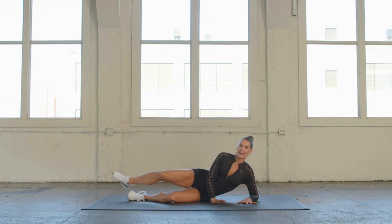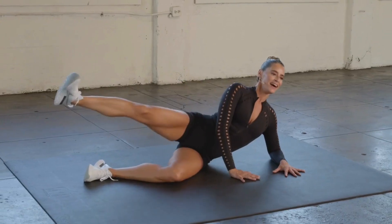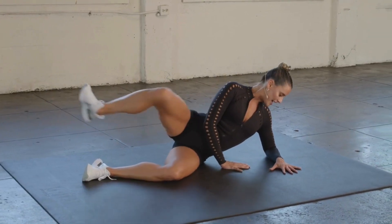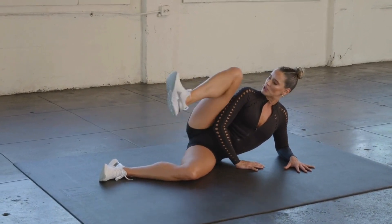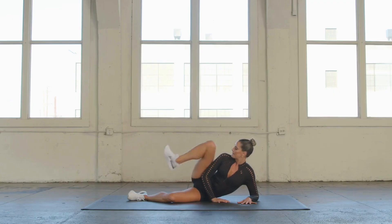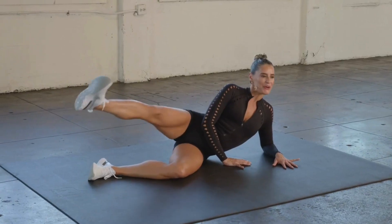Knee to armpit — bring it in and kick it out. It always feels good to reach that leg nice and long. Find length here, from the crown of the head through that leg. 10, 9, 8, 7, 6, 5, 4, 3, 2.